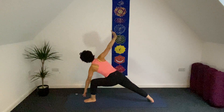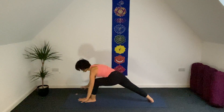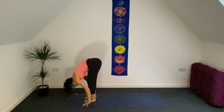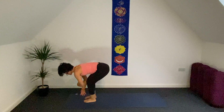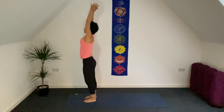And release. Warrior number two. Open your hands to the front of your mat, step right foot forward, uttanasana. Inhale, half forward bend. Exhale, fold here. Bend your knees, sweep arms up.